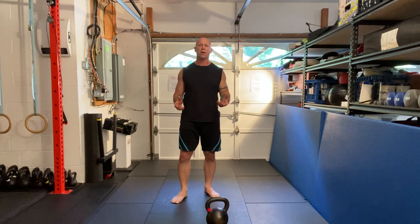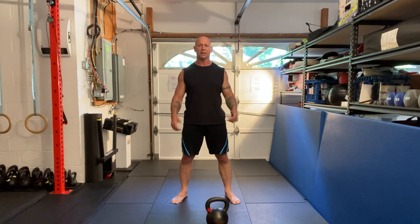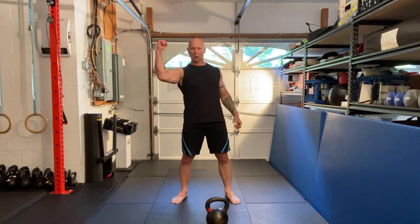So there you have the hand-to-hand kettlebell swing. Enjoy your training. Strength and honor!